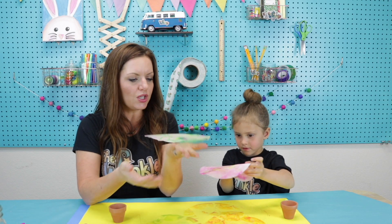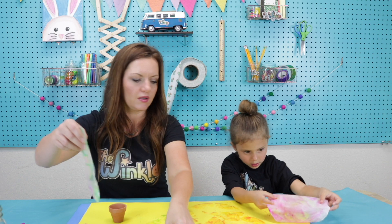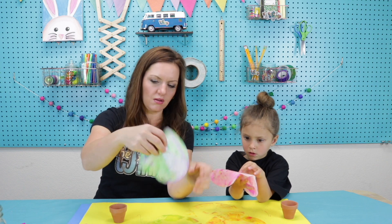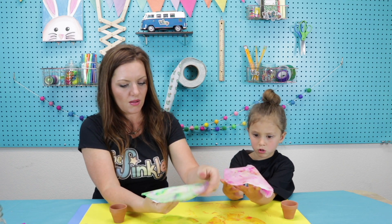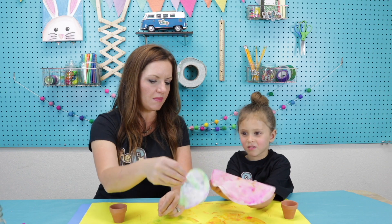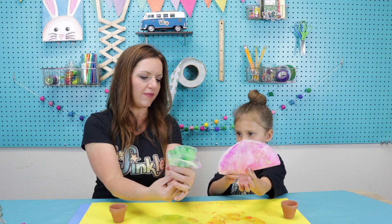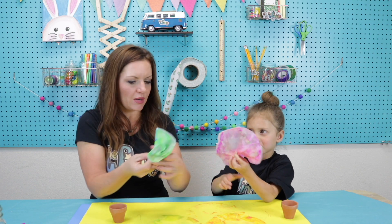Now we have our coffee filters back. You want to wait until they're almost dry but not all the way dry — this is perfect right here. Lay them on top of each other and try to find the middle. The way you find the middle of a circle is if you pinch and all the edges line up, then you know you have the middle. Pinch the middle, let it ruffle, turn it over, and fluff it up with your other hand. See how pretty that looks? Put it in your flower pot just like that.